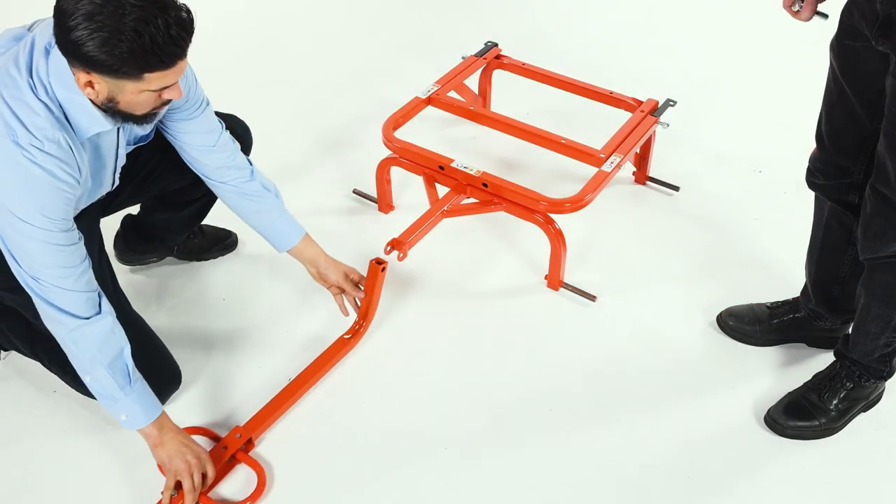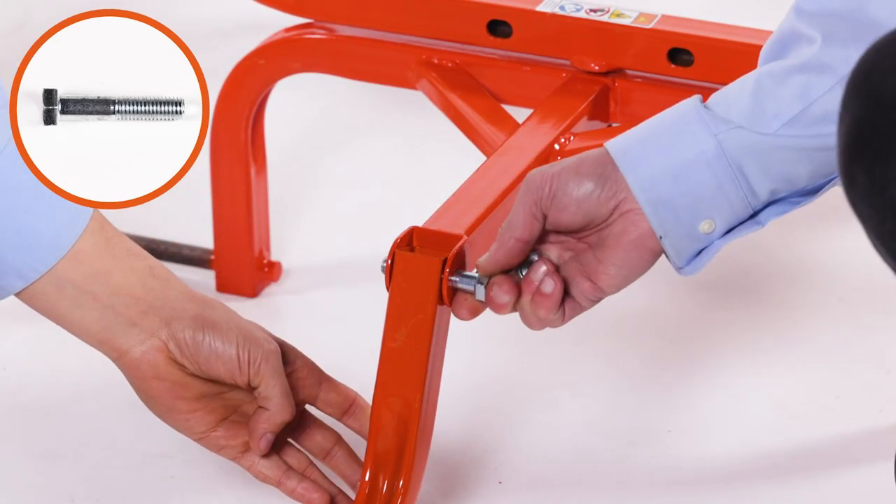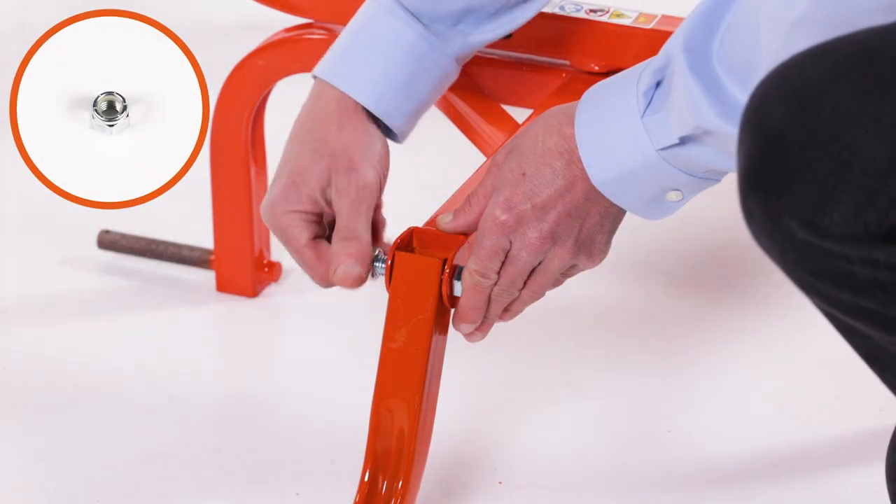Now align the tongue assembly with the front axle assembly. Insert a 2.5-inch by 1.5-inch hex bolt, Part A, and loosely secure it with a 1.5-inch nylock nut, Part L.